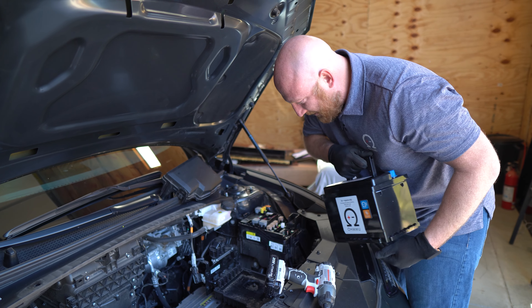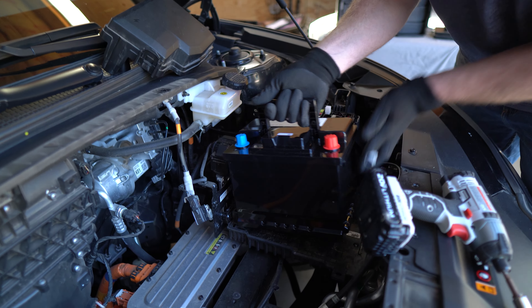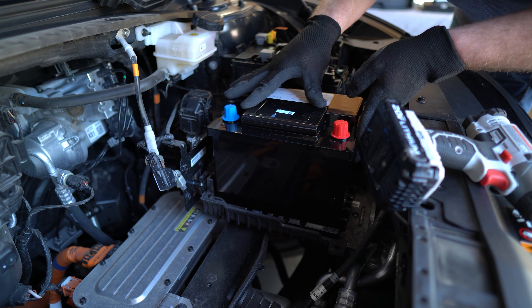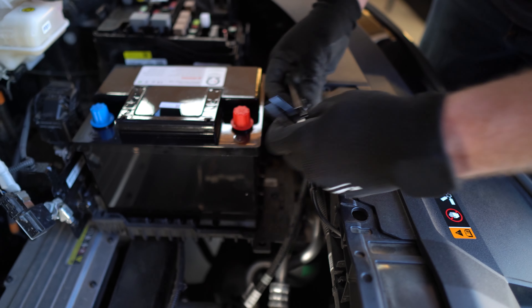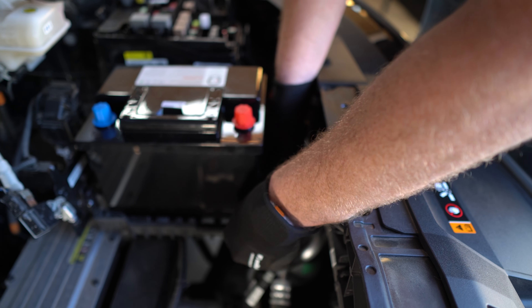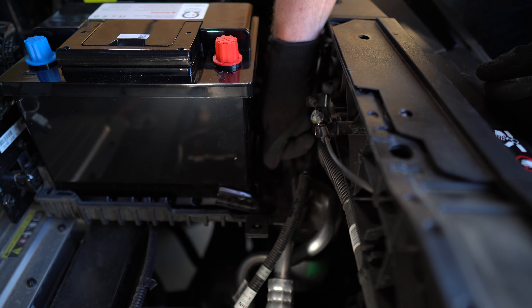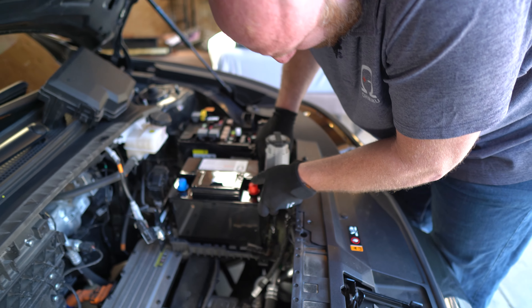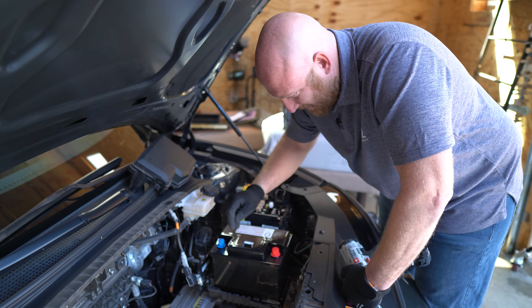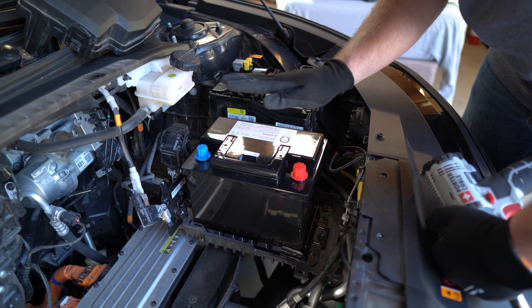Now we're going to put the new battery in. You will just have the terminals oriented in that direction and then set it down into the tray. Slide it back. Bring this black bracket into the front of the battery — it goes right along the front edge. You can start it by hand and then bring your 12-millimeter wrench in to tighten it down. With that in place, the battery should be very tightly secured to its spot with no forward or lateral shifting.